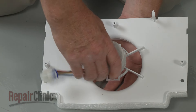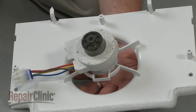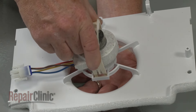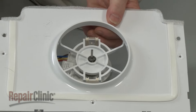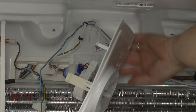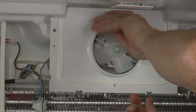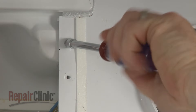Now position the motor in the housing with the wires facing the left side. Secure the motor with the retaining bracket. Slide the fan blade onto the motor shaft. Connect the wire connector, then align the lower fan motor housing tabs on the evaporator. Re-thread the screws to secure.